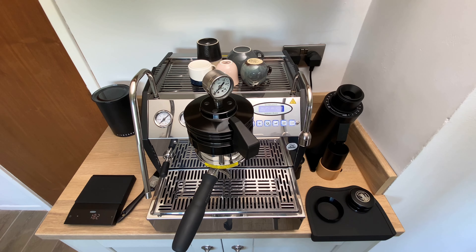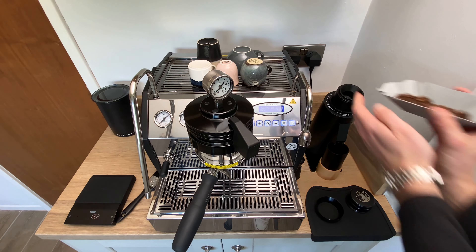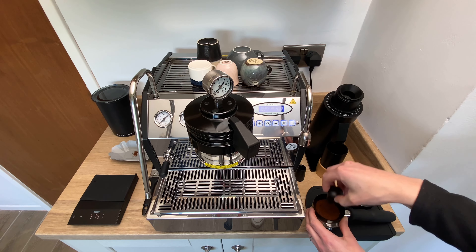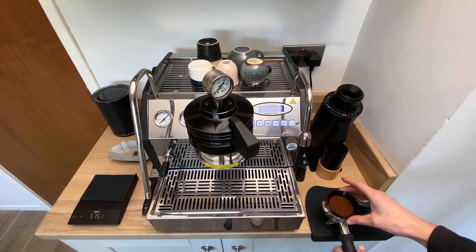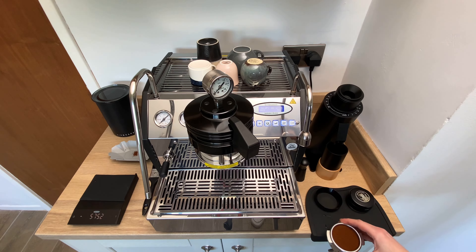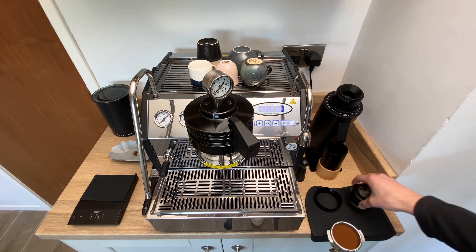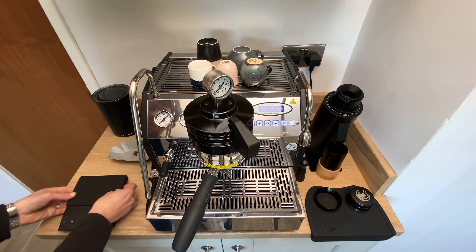A little spritz of RDT just helps to keep the static down in the grinder — using the DF64V running at 1200 RPM here. A little bit of WDT just to really distribute the grinds in the portafilter. I like to try and get them as flat and evenly distributed as I can, and then we're using a depth-set tamper to keep things nice and consistent.